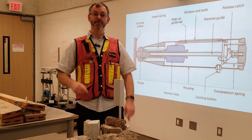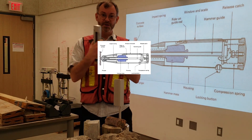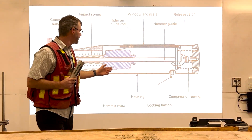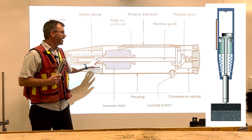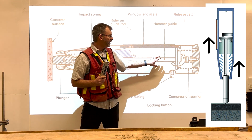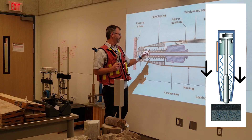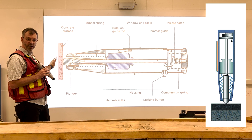Welcome to the classroom. Today we're talking about the Schmidt hammer — it's a rebound hammer. There is a known weight inside the hammer and it's spring mounted, so it slides up, clips onto the spring, and when you release it, it comes down and impacts against the rock or concrete.